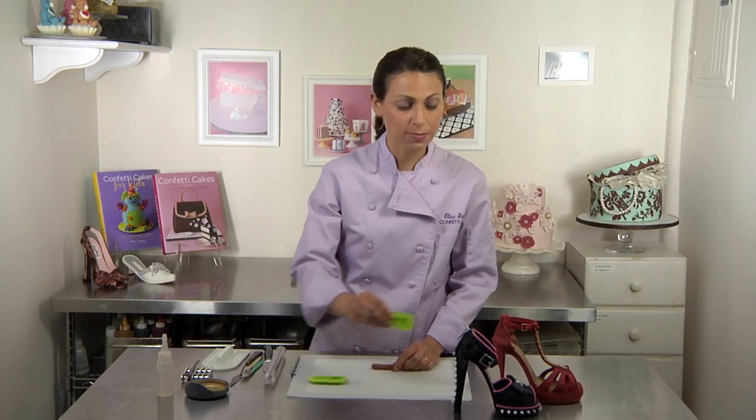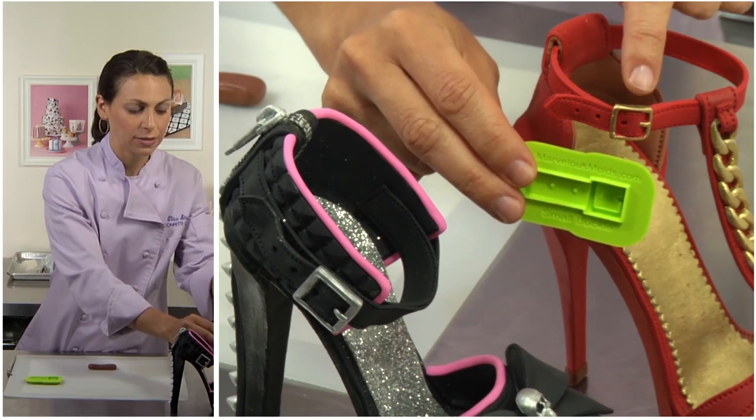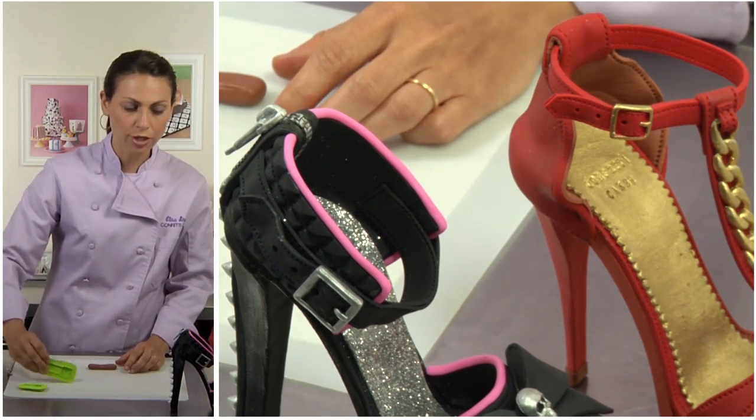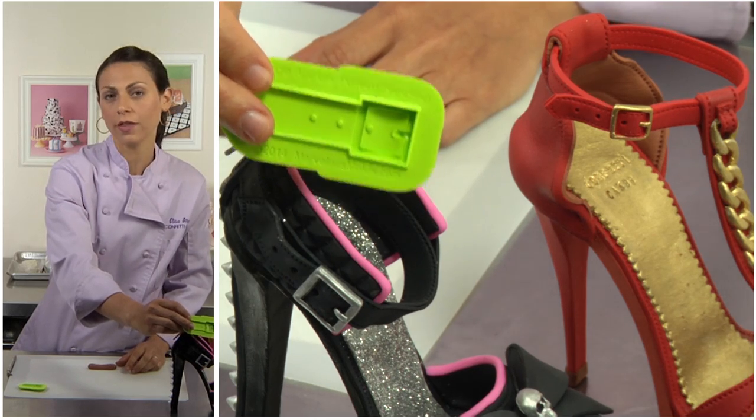You have your spikes and your chains — now I'm going to show you one more: how to use the buckle mold, and you won't believe your eyes. The last molds I'm showing you today are the buckle molds. We have a small buckle mold that was used to make this red small buckle, and a large buckle mold that was used to make the large buckle on the goth shoe.